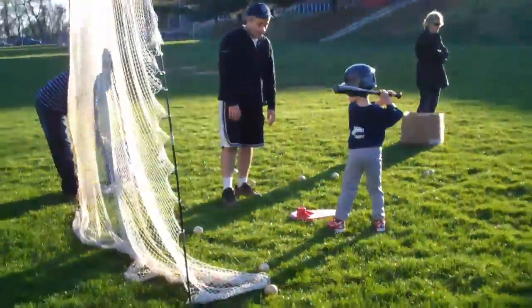All right, go ahead, try again. Okay, pretend you're watching the ball coming in. Pretend you're watching the ball. Go ahead, try again. Let's see one more time. Step towards the pitcher.